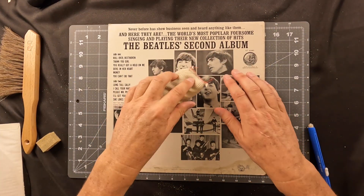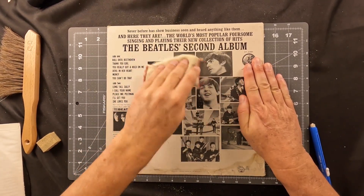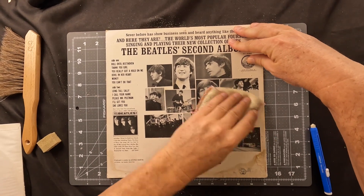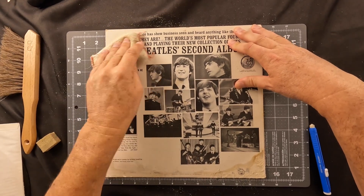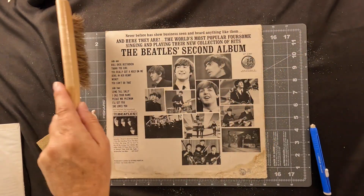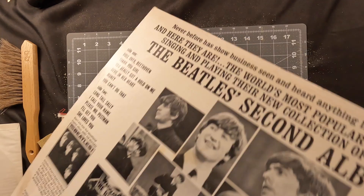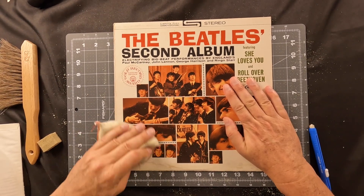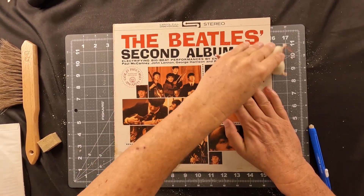Next we're going to use our eraser bag. This is one of my favorite items — it is a bag filled with shredded white eraser, another Lineco item we use in the conservation community. We can run this over the entire album, dust it off, and polish it up. Now it's getting ready for the water treatment, and that's the one that may make you a little squeamish, because we are going to take this album and completely submerge it and soak it to get all these tide lines out. Let's polish the front and make sure we've done everything we possibly can to remove any excess debris.